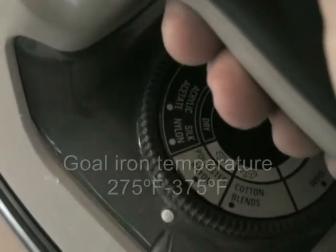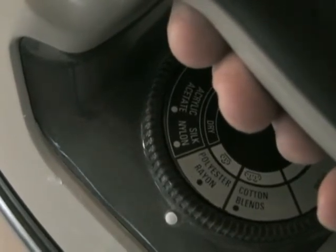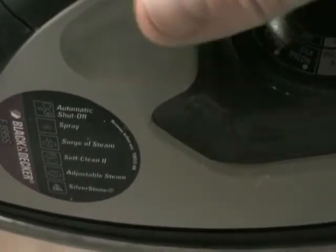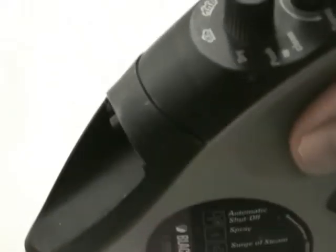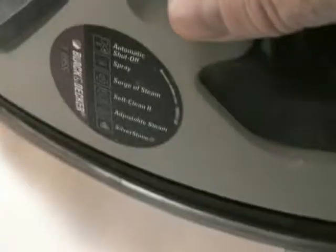The idea is to get the temperature of the iron somewhere between 275 and 325 degrees Fahrenheit. I'm going to put a piece of paper over the top of the board and the copper clad, then press down on it with the iron. The paper gives it a little bit less friction. The idea is to get the temperature of the copper up to about the temperature of the iron, so it'll take a little bit of time.